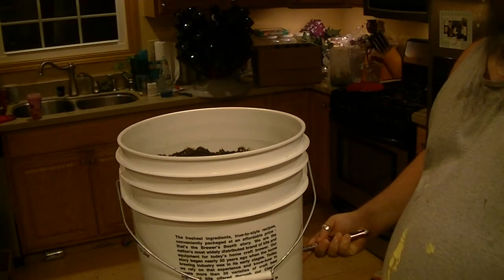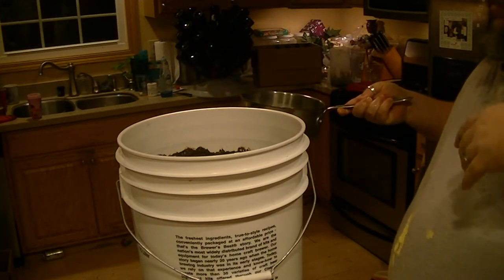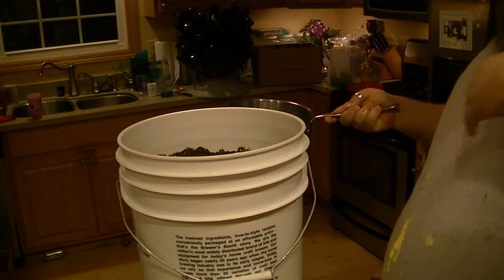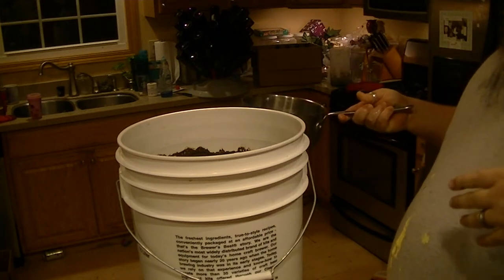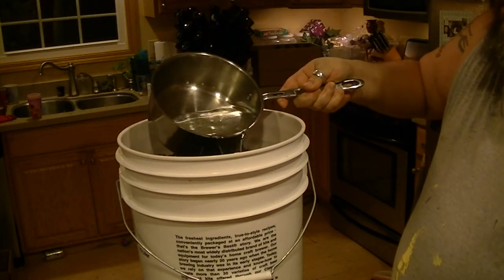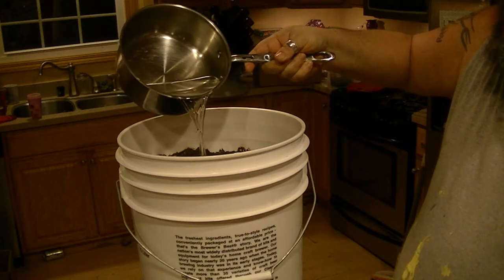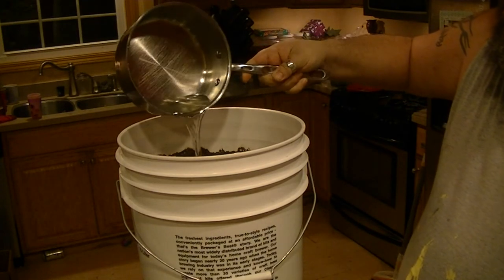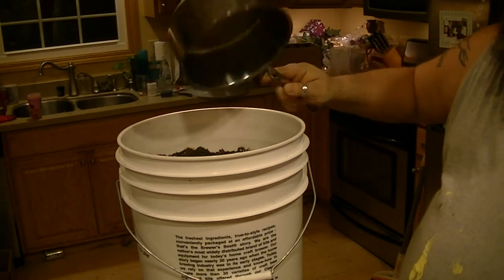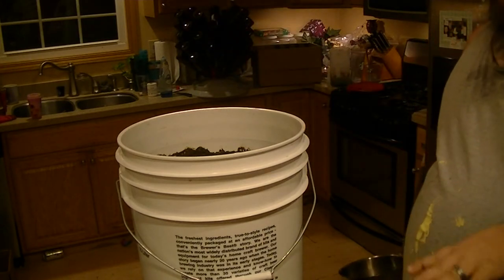Now with the priming sugar that we just got from the stove, we're going to go ahead and let this cool down a little bit. You don't want to throw it in there at boiling temperature because that will kill your yeast. So we're just going to go ahead and gently pour this in. And now we're going to rack this into a carboy to get rid of some of that sediment.